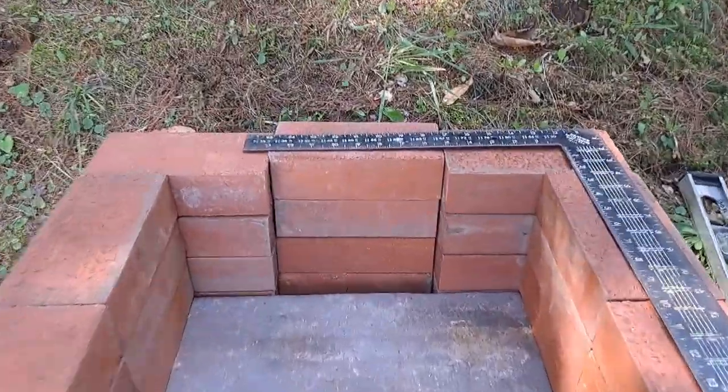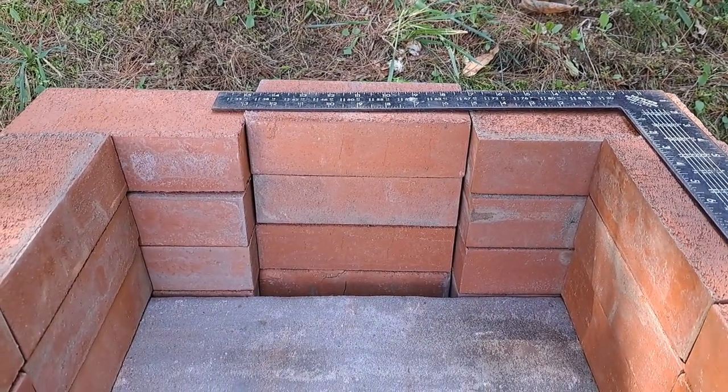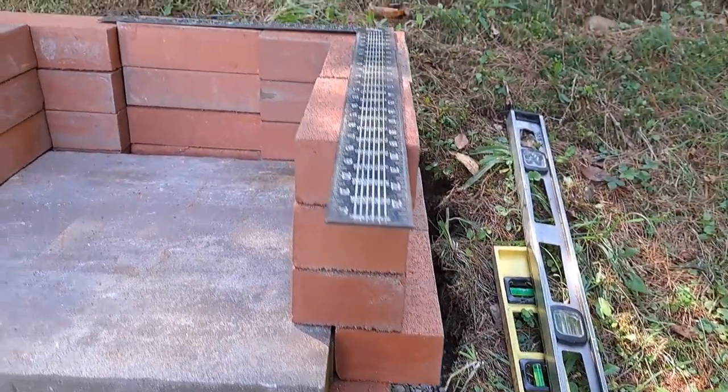In the back here, these bricks were set back to provide the chimney from the firebox to heat it up. You can see they're all stacked on top of each other, and we put another row of bricks over here to stabilize them.